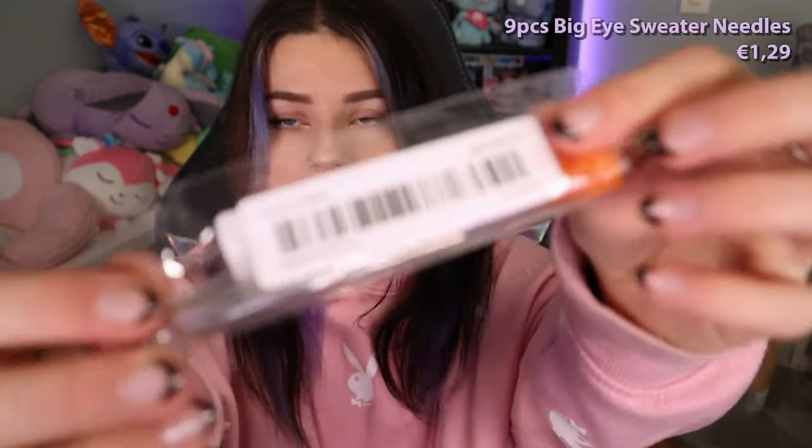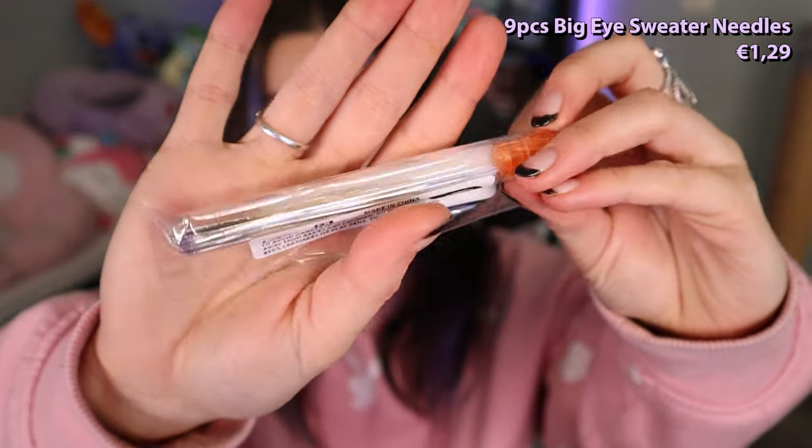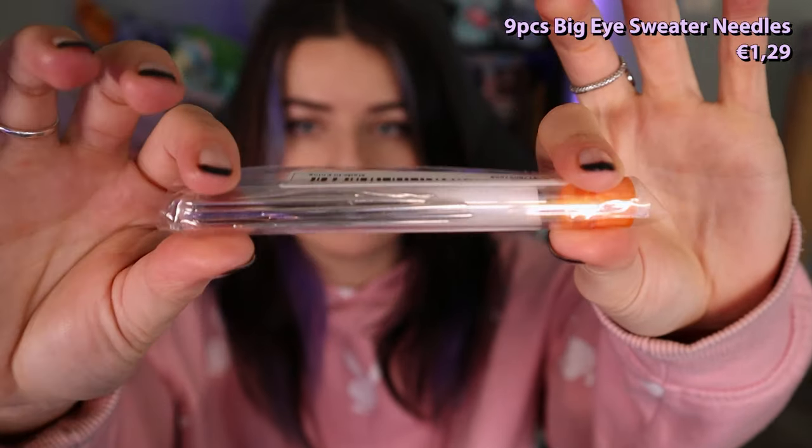Oh guys, it's so soft! Along with that I ordered a few needles, because you need quite big needles for crocheting and I didn't have any big ones. I did have some plastic needles that came with a package I ordered, but they bend too much and I don't like plastic ones, so I just got some actual metal needles.